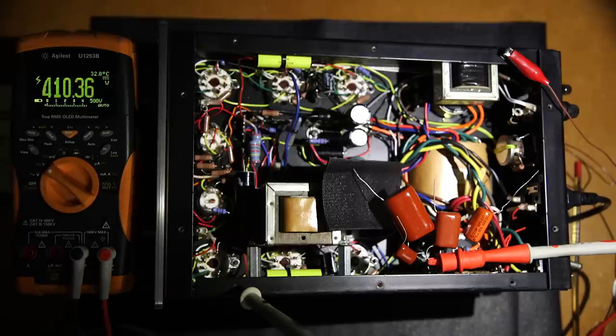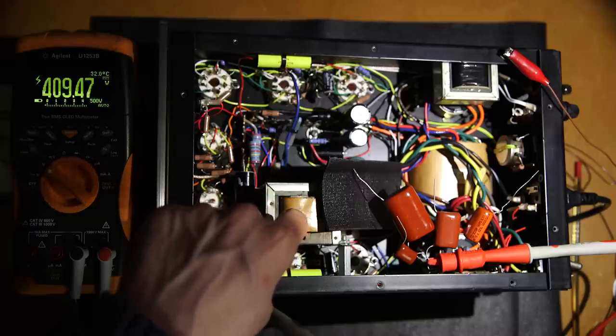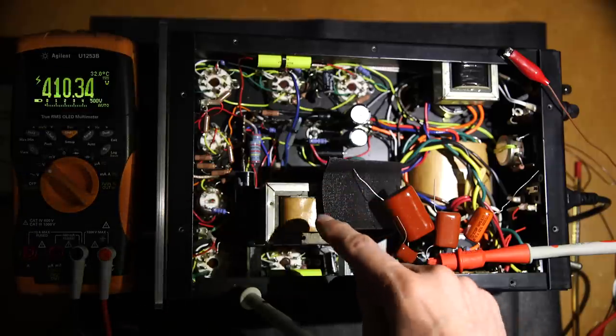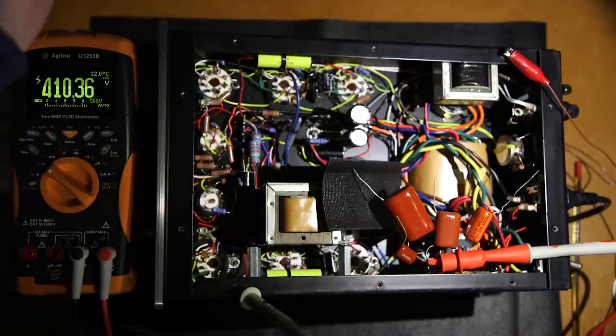Something to always keep in mind: whenever you're dealing with a power supply that has a reactor in it and no filter capacitors right at the input, adding any capacitance at the input of the reactor will cause the B+ voltage to shoot way up.